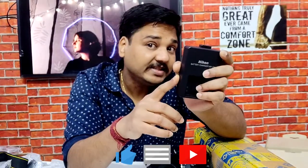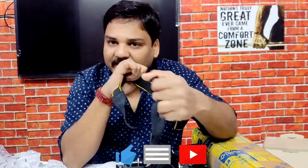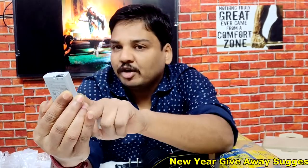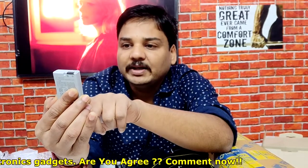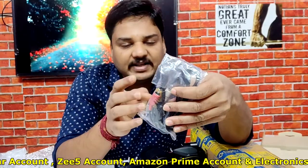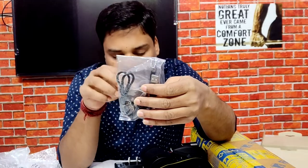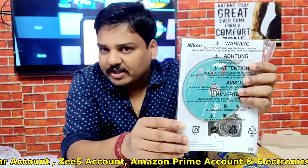This one is the charger adapter, and this one is the Nikon strap to attach to the D5300 DSLR camera. This one is the D5300 DSLR camera battery — it's a lithium-ion battery from Nikon with 7.2 volt capacity and 1230 mAh power. This one is the AV cable — audio-video cable — to attach the camera to other gadgets, and this one is the USB cable to attach the camera to other peripherals.